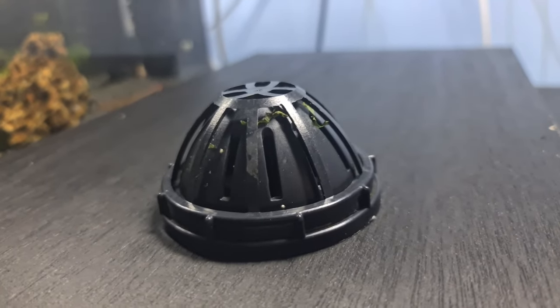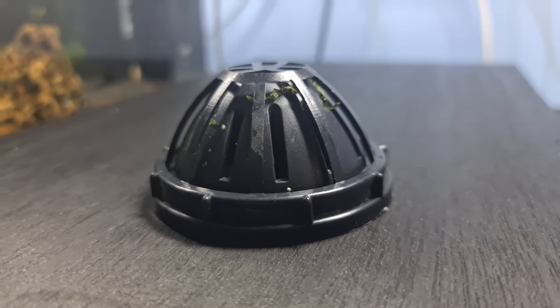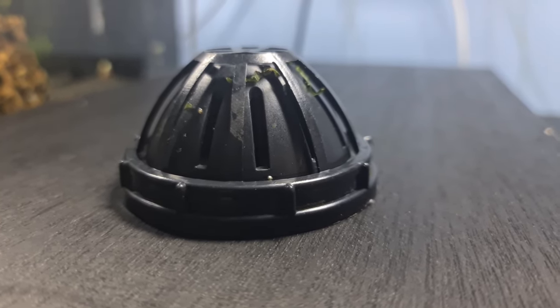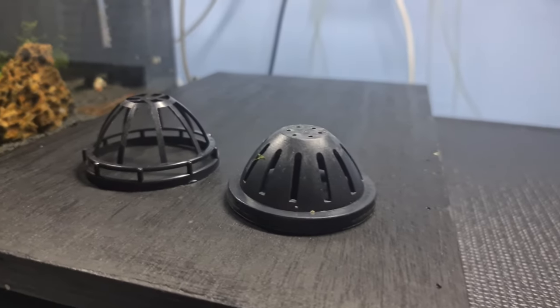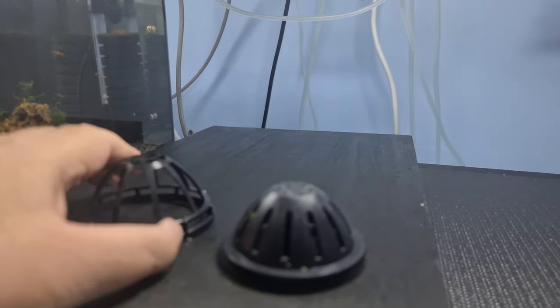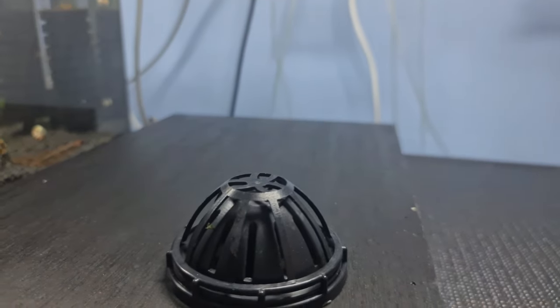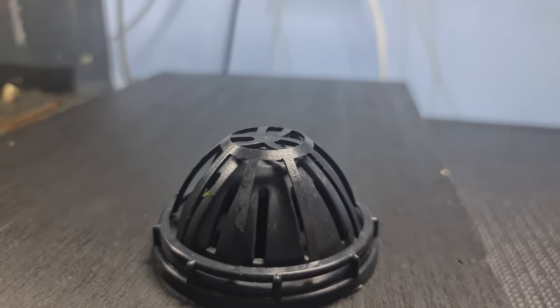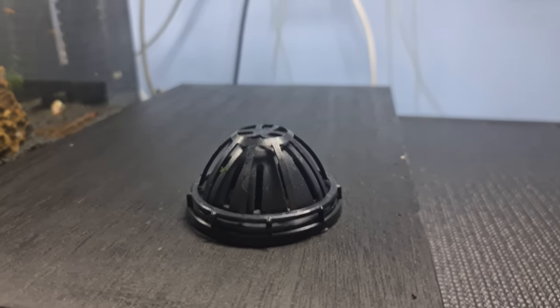These are moss domes made by Superfish — I don't sell these and I haven't got a Superfish account. They separate into two halves: you put the moss on one part, press the other half down, they click into place, and you put that in the tank. It gives a nice little hold. I really like them — they're great for mosses and allow you to move them around.